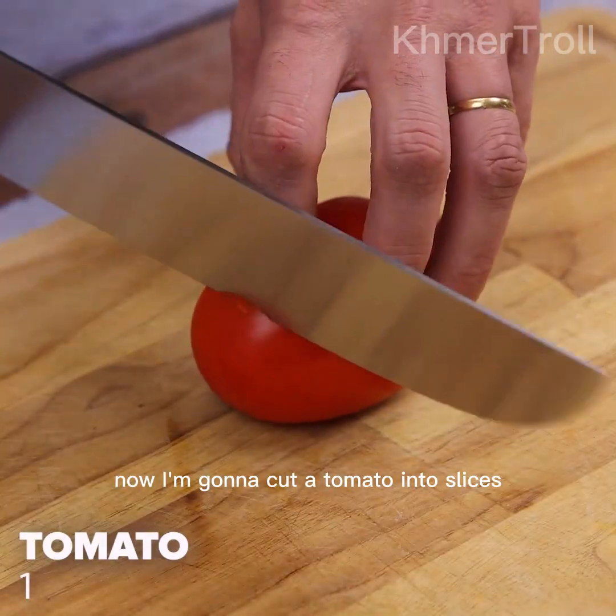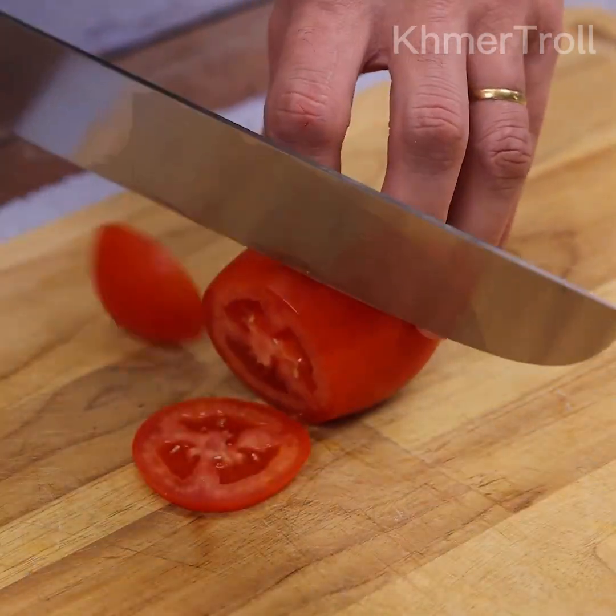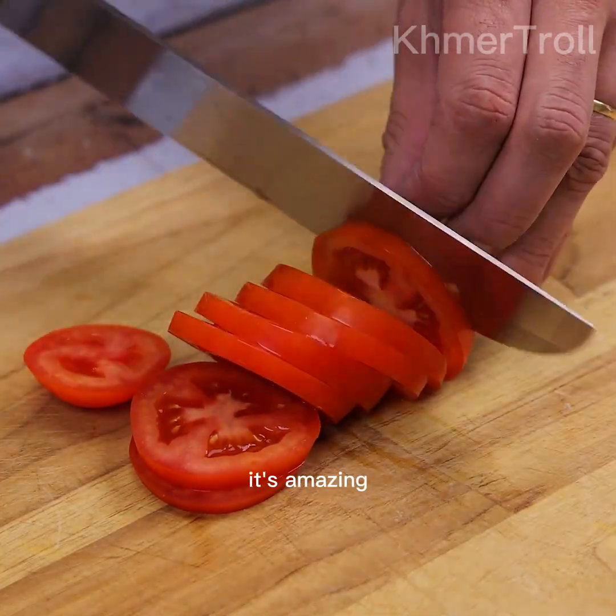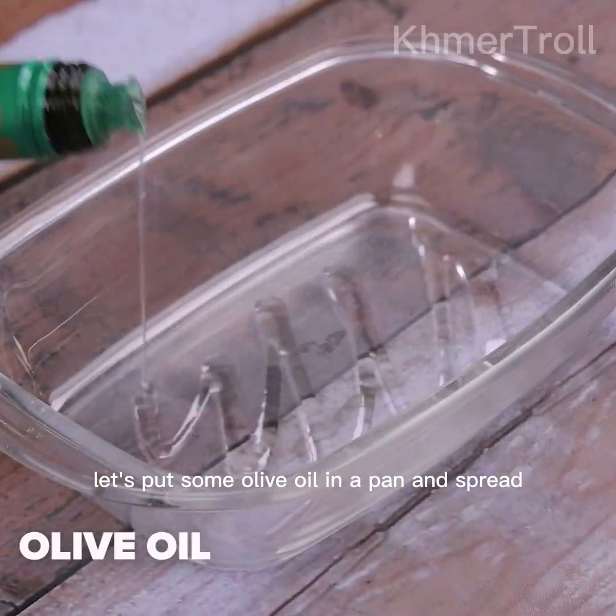Now I'm going to cut a tomato into slices. After I learned how to make chicken like this, it's amazing. Let's put some olive oil in a pan and spread.